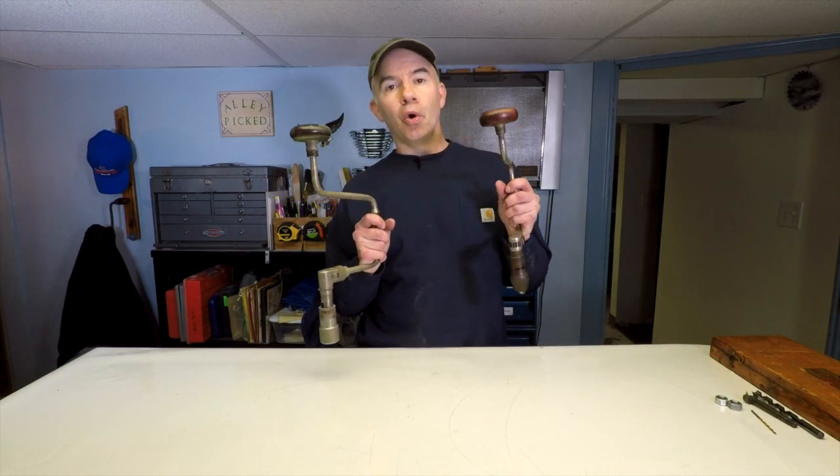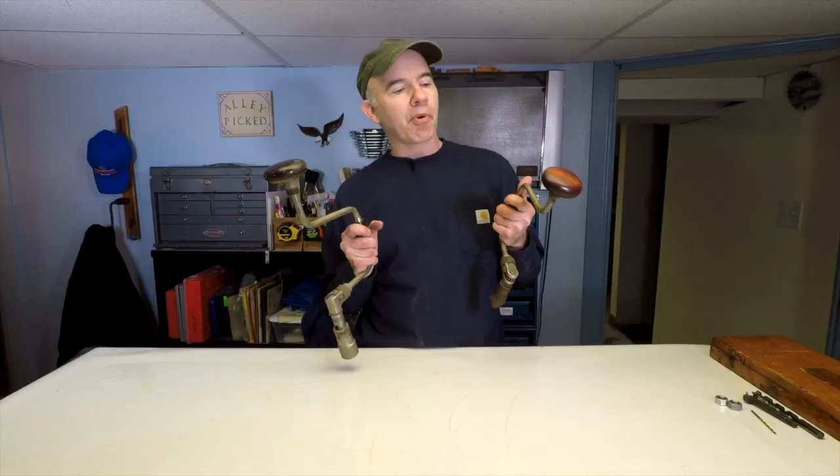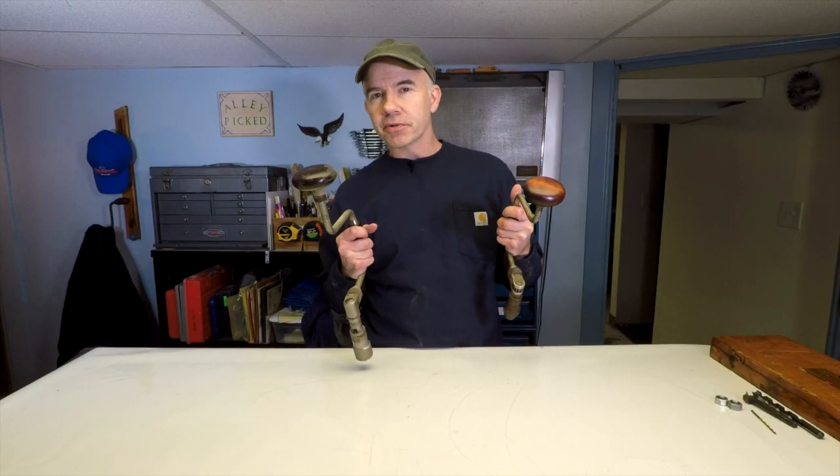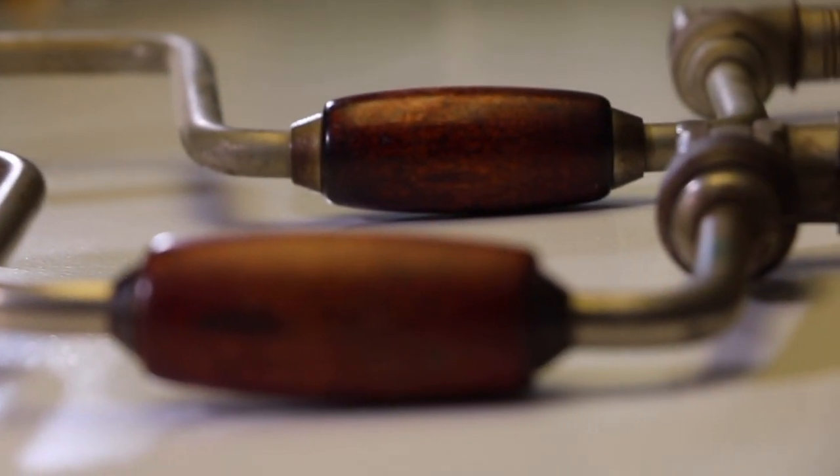I picked up a couple of these old drills from an estate sale — got them for a couple of bucks. They're probably from the 1940s or 50s and not much use today, but we can still make something useful out of them.